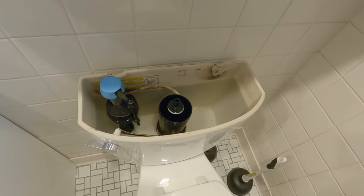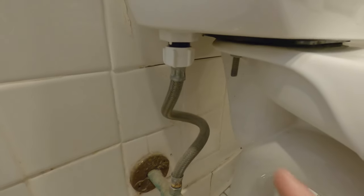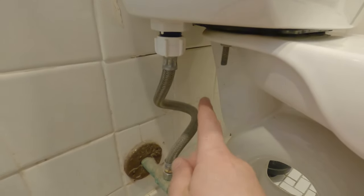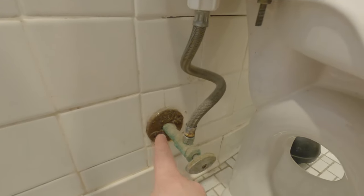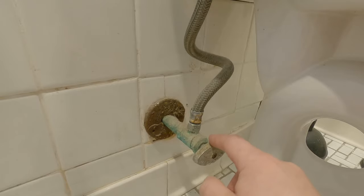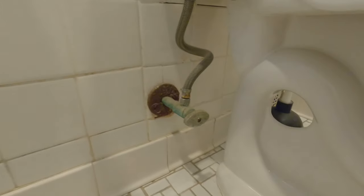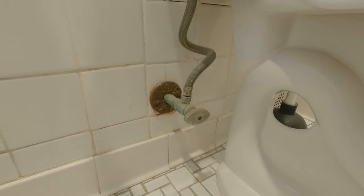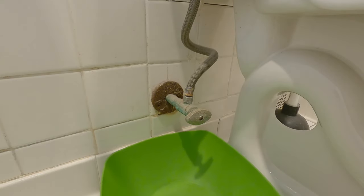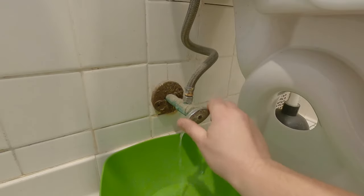Once we've checked what we have inside, the next thing we want to do is just take a look at the connection at the bottom of the toilet. You can see that's where the fill valve is coming from, and usually right behind the toilet you'll see your water shut-off. This is the fresh water going into the bowl — keep in mind, the water in the bowl is fresh water, so there's nothing to be scared about. I'll take a little bucket underneath here because these usually leak just a little, and now we'll go ahead and turn off the water.